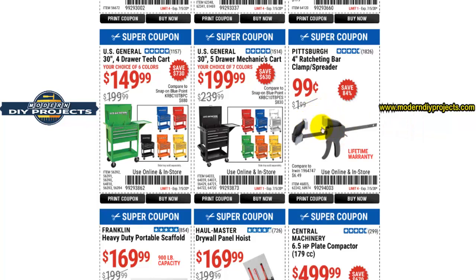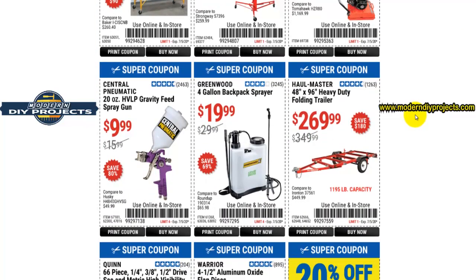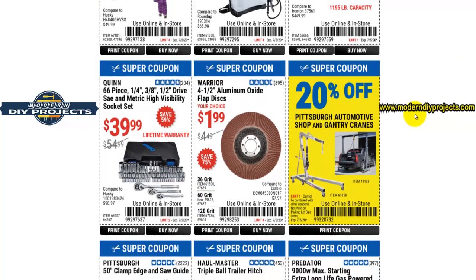Here you have the four-inch ratcheting bar clamp spreader for 99 cents — pretty good deal. That used to be one they put on freebie all the time, and they haven't done so for a while. I have a suspicion they're going to be getting rid of all the freebies, so whatever freebies they have, take advantage of them while you can.